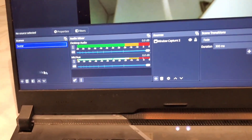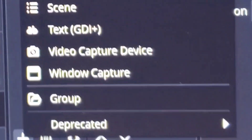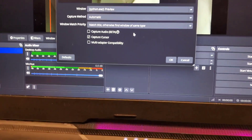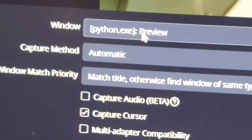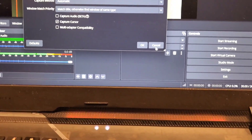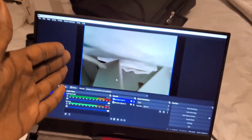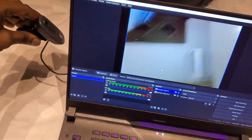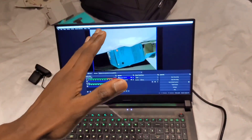Once OBS Studio is open, to add RubCam you're going to click the plus button, then click Window Capture, then click OK. After clicking OK, you're going to change the window selection to Python EXE Preview, then click OK again. After clicking OK it's going to show you the feed. The reason mine is moving is because my webcam is on the bed.